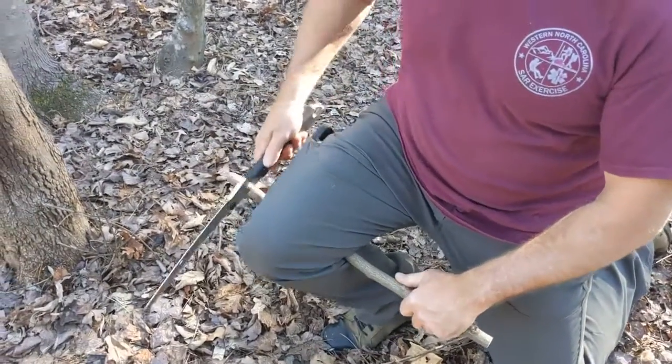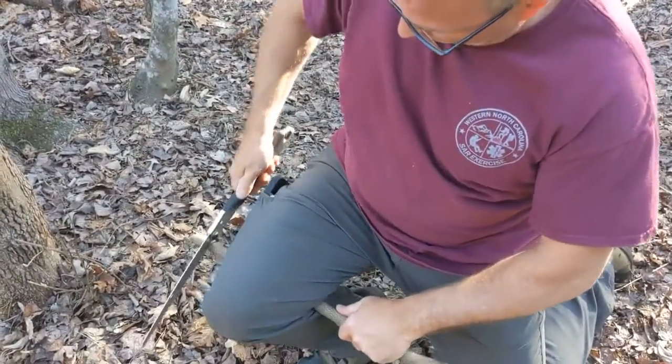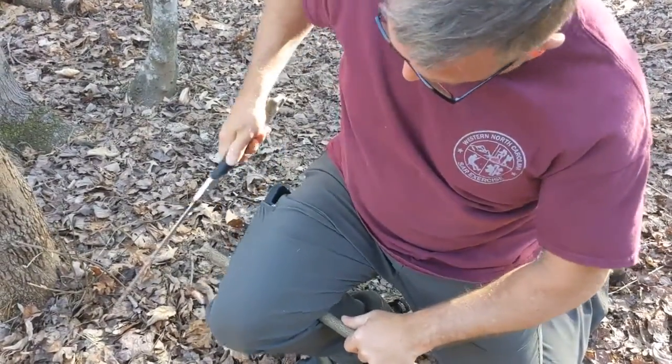Now he's gonna try the right side. I don't know if he can do anything right-handed — look how uncoordinated he is. Just kidding, we're out here.